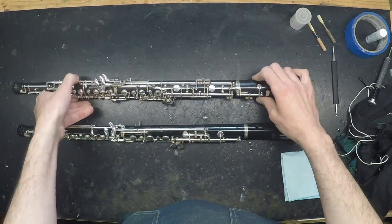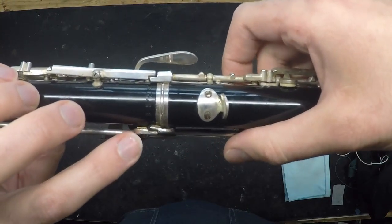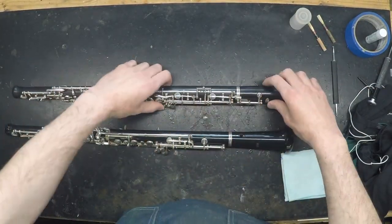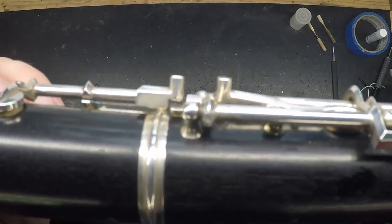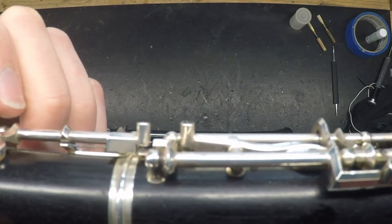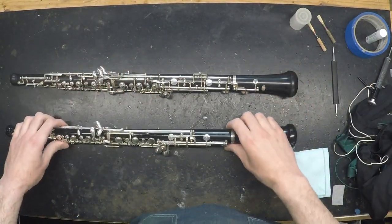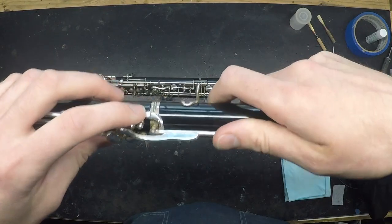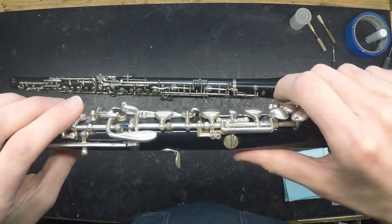On that note, all of the bridge keys should have gaps — the one we just discussed, and also the trill bridge key on the other side of the main body, where you can see there's a little gap. If your instrument has a bell key, there should be a gap there as well. While you're checking out the bridge keys, also make sure that both bridge keys line up together. If you can only line up one of them and the other is off, that's an indication that something has gotten bent and it should be seen by a technician.